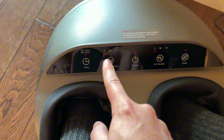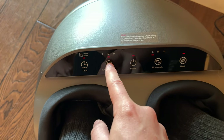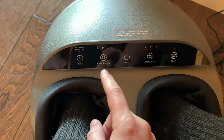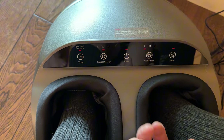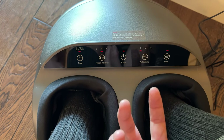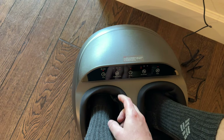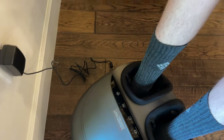It feels really good — it kind of tickles a little bit. You get this pulsing air on the bottom of your feet and kneading around the sides. Let's turn it up to high and see how that feels. Oh, that one's quite nice!